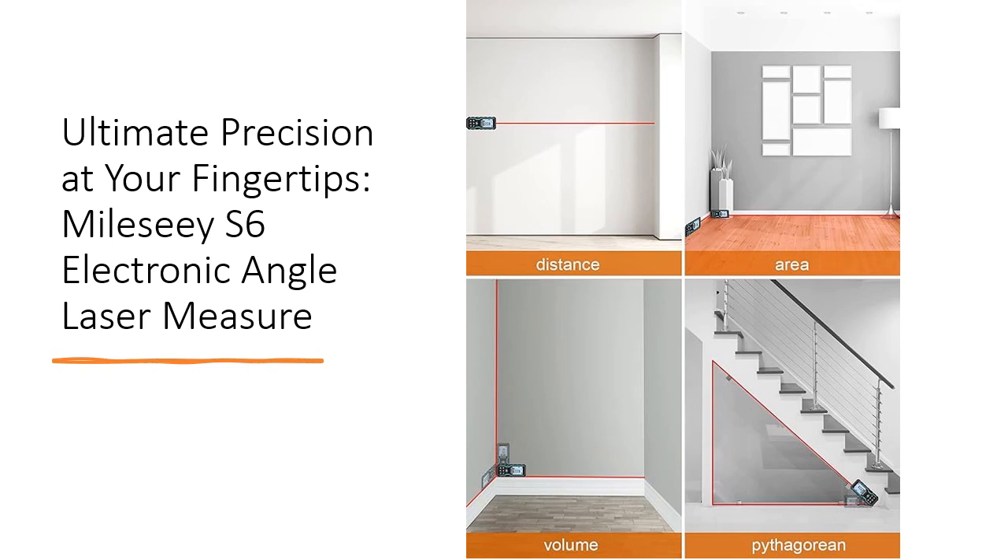With IP54 waterproof and dustproof protection, this device is built to withstand tough working conditions, ensuring durability and reliability.